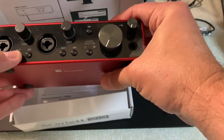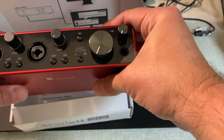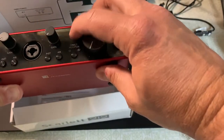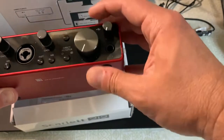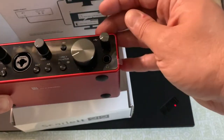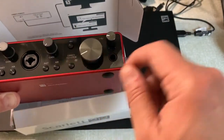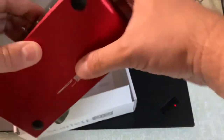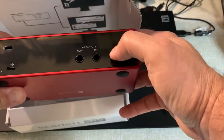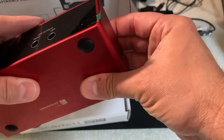Very nice — the instrument switch, the air switch, which was previously not available. You have both of these on both inputs. There's a 48-volt phantom power button, your monitoring knob, and I believe this is for your headphones. You can monitor in either mono or stereo. On the back, you have your USB-C port and your line outs, and there's really not much more to talk about there.